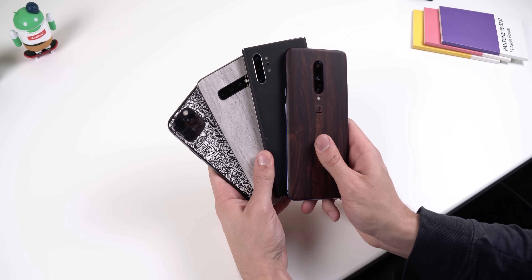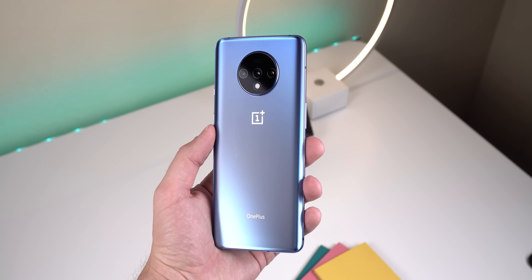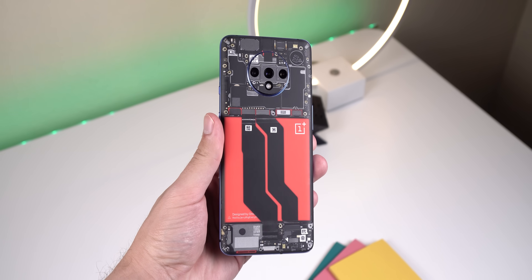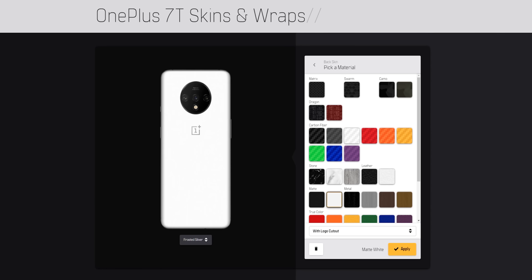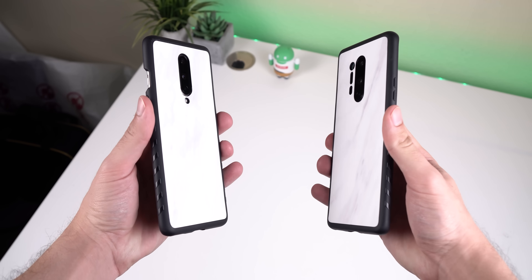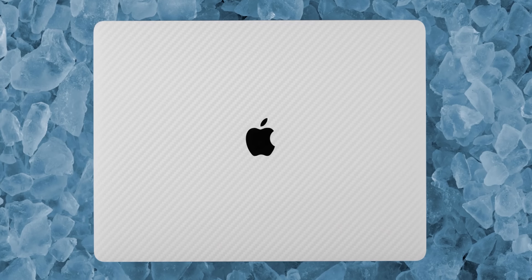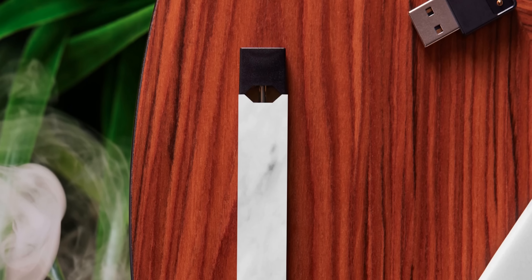Now before I move on, a quick shout out to our sponsor dbrand — I genuinely recommend their skins. Your phone looks basic and you need to customize it. Why not use one of their teardown skins that lets you see the internals of your phone? Or choose from their wide selection of textures that'll make your phone look clean and professional. If you prefer protection over looks, they also sell grip cases that you can still customize by slapping a custom skin on the back. You can also skin your laptop, game console, tablet, AirPods, power bank, and more. I'll include a link in the description.